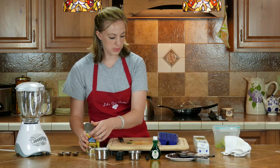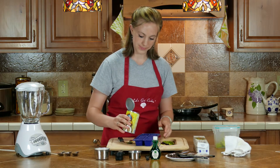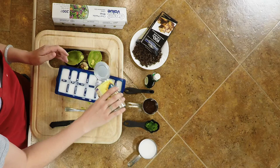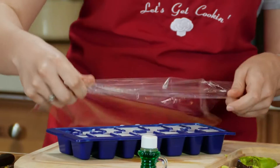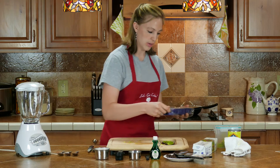This can of milk you need to put in the ice cube tray, and you're going to freeze this as well. You want to cover it with saran wrap and put it in the freezer.